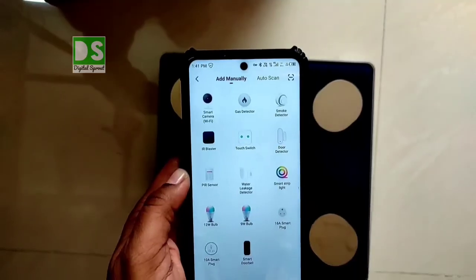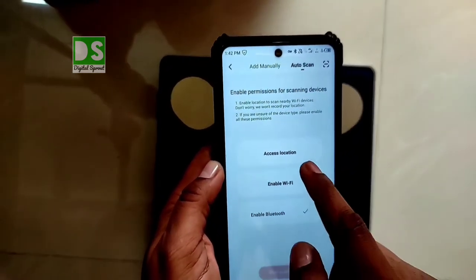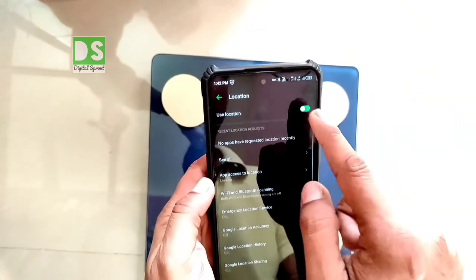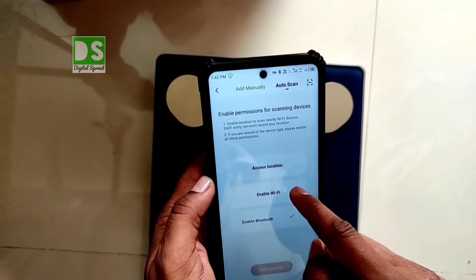I tried adding it manually but was unable to do so, so I used the auto scan feature. Enable all permissions the app requests one by one — starting with location permission, then enable Wi-Fi.